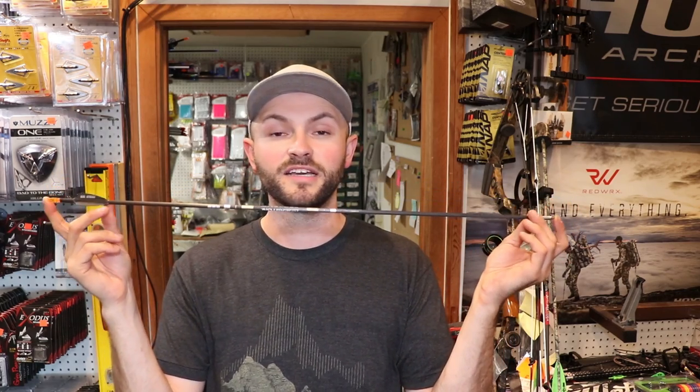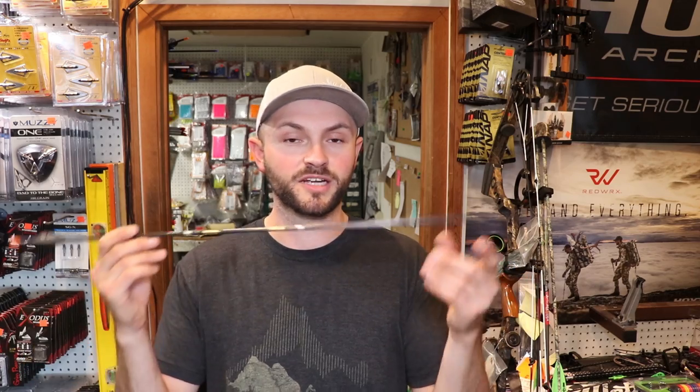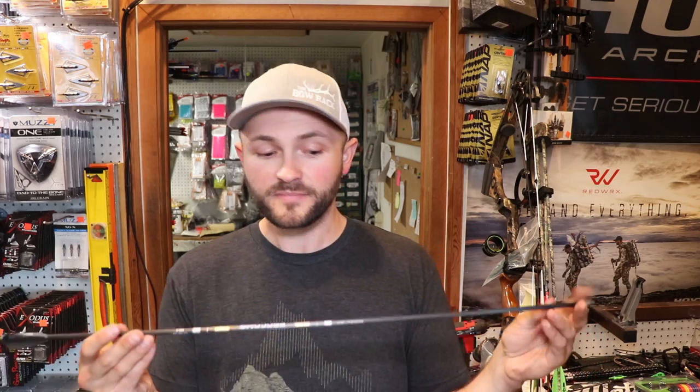I want to put a disclaimer out there — the spine charts are a good starting point but they're not always perfect. I was getting pretty nervous with this setup: it said the 380 would be perfect at about 28 to 28.5 inches, but it was still weak coming out of my TRX 36, which is a fairly aggressive cam. That was probably on me. I just ordered more of these in 340 spine and I'll probably shoot them at about 29 inches — the weight difference is nominal, about 15 grains, so I'm not losing much speed and I won't have to worry about being underspined.